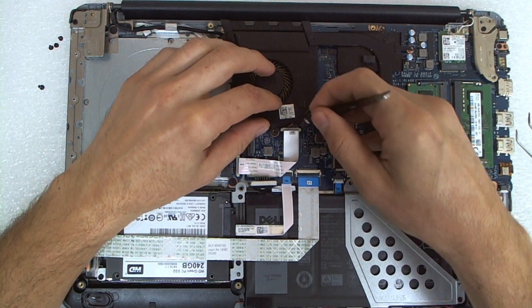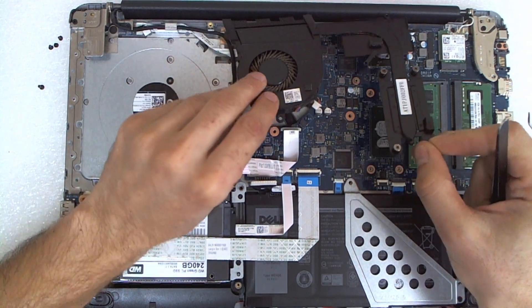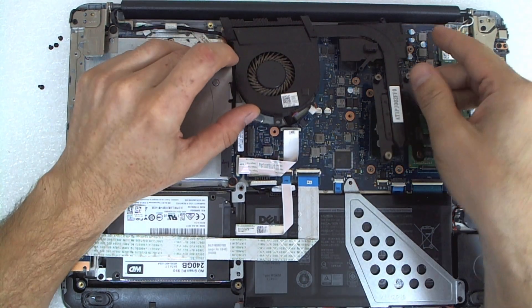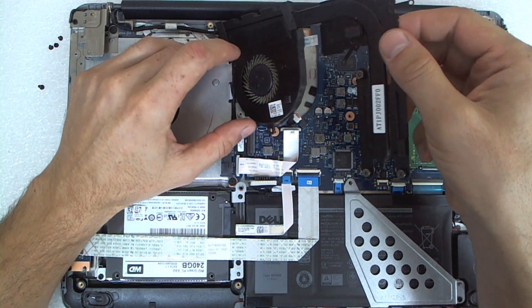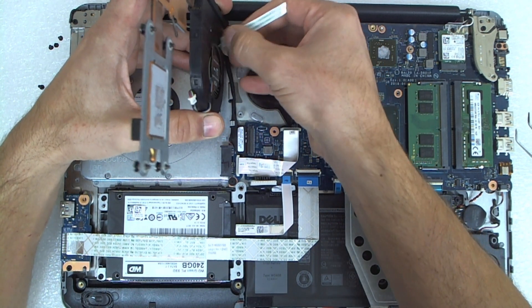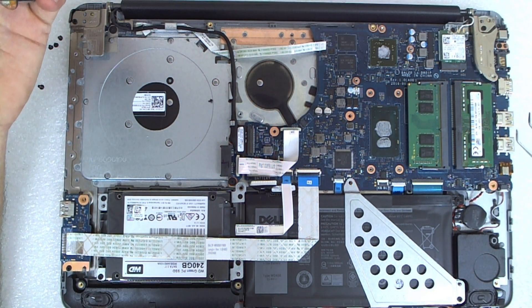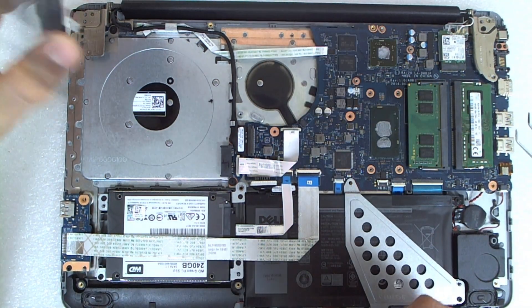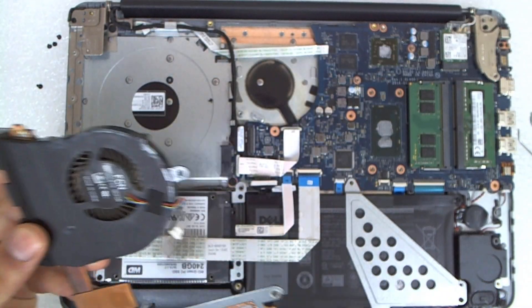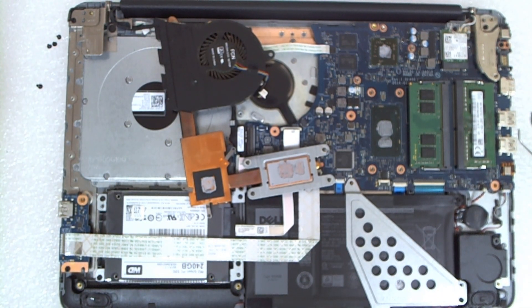Now we have to disconnect the fan. There is a cable underneath which is stuck here. That's the cable for the power button — we're gonna plug it back. Now I'm gonna stop the video to clean the thermal paste and after that we're gonna continue.